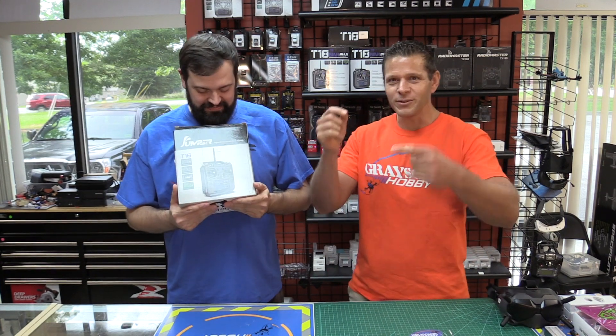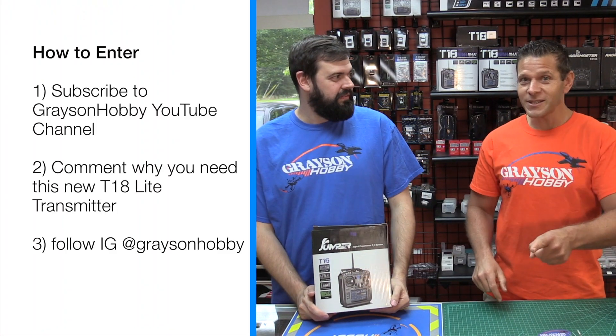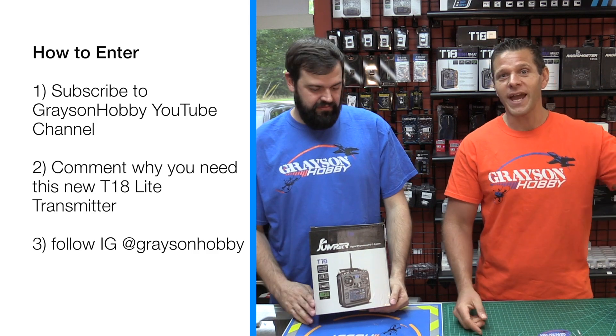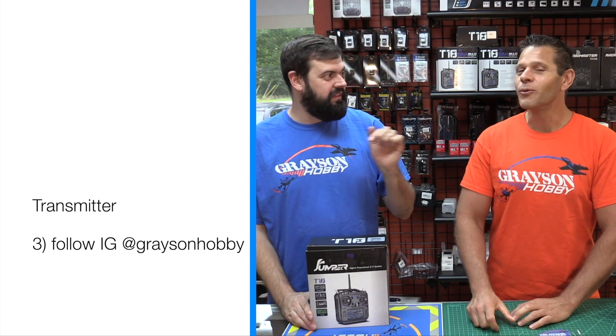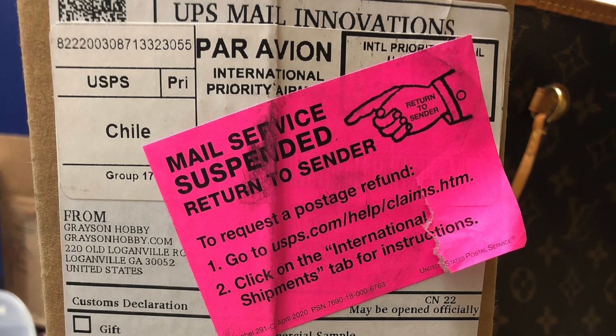So how do you enter to win? You have to like this video, subscribe to the channel, and comment below. Then we do a random generator like we did a long time ago. US only.